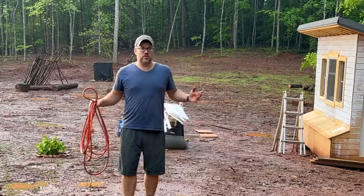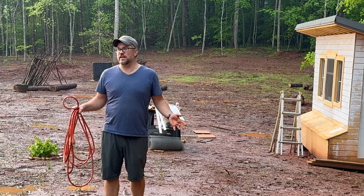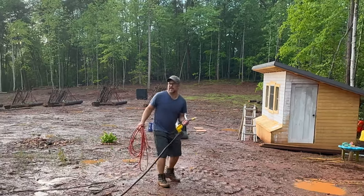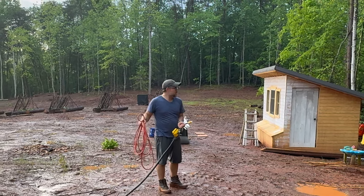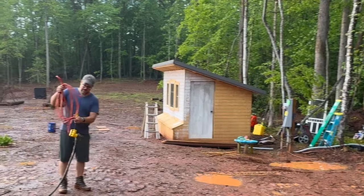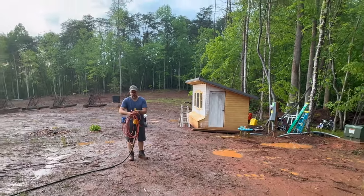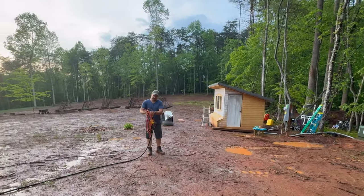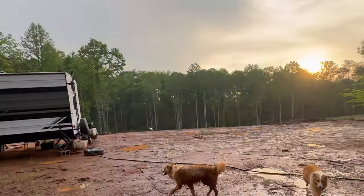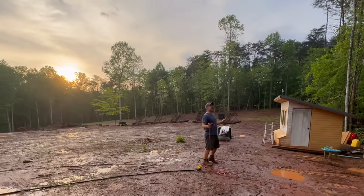It's soaking wet outside so we can't really move the RV right now. However, we're just about 20 feet short of plugging in. So for today, we're going to just go down to 15 amps. We're going to have unlimited power.